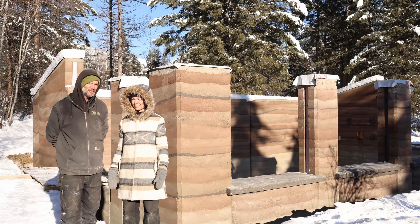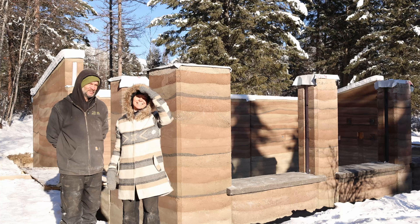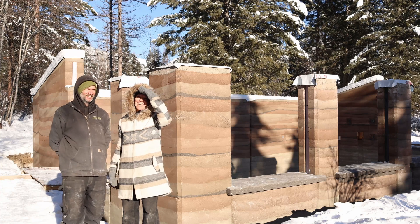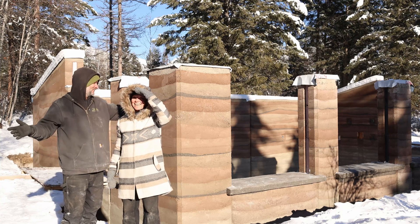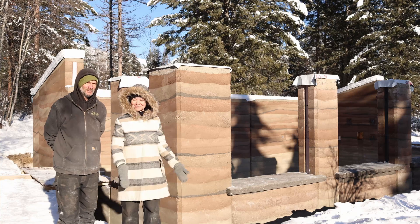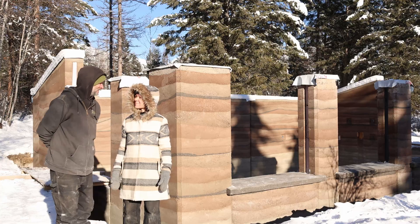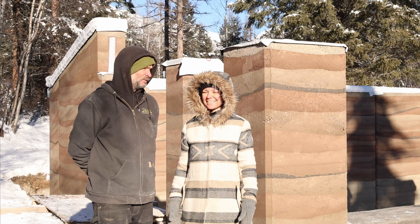It's bright, beautiful, sunny, and clear — minus 36 degrees Celsius on a Canadian winter day. However, we have finished the rammed earth! We did it literally in the nick of time; we had about four days to spare.